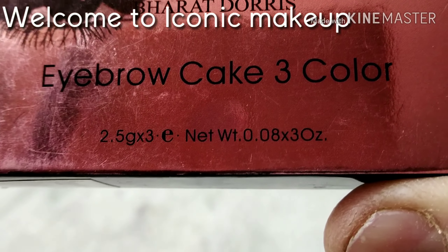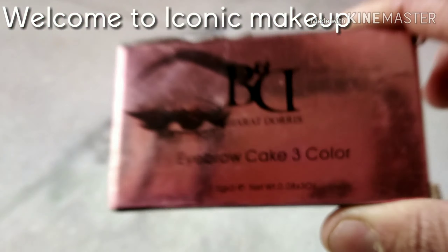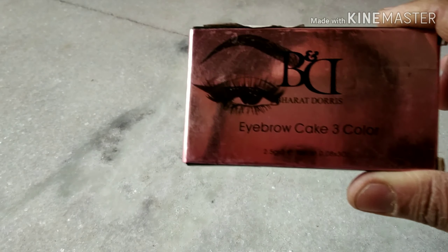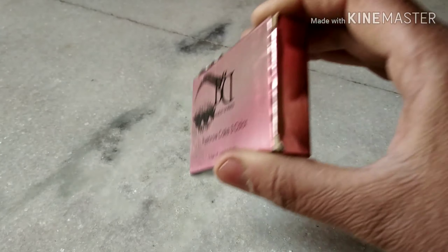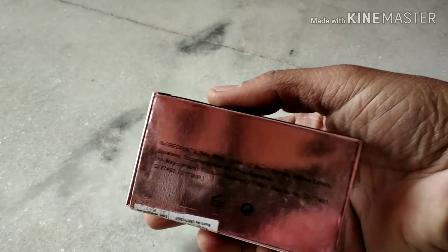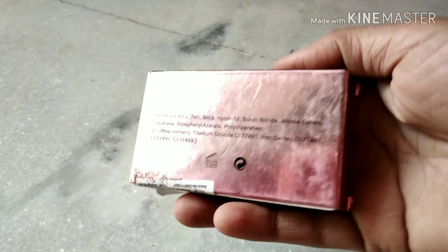Hi everybody, welcome back to Iconic Makeup. I am going to be showing you today the B&D eyebrow cake — the Bharat and Doris eyebrow cake that I use for my makeups. It comes in a wonderful and sweet small package.